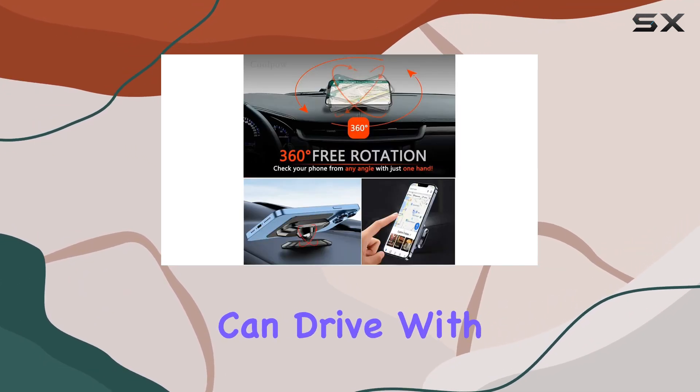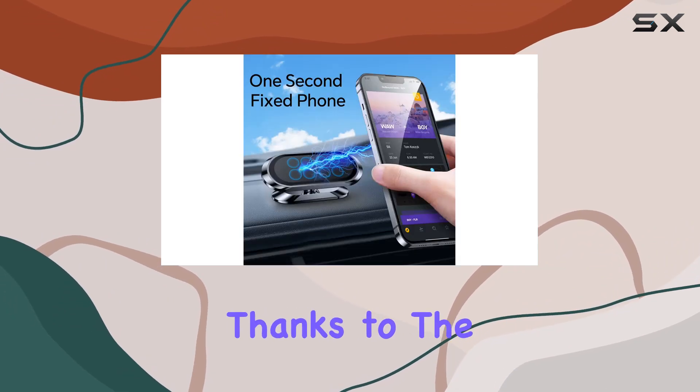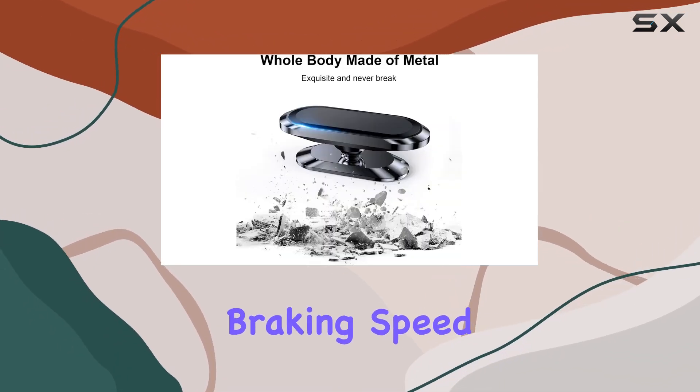So you can drive with peace of mind. What really impressed me is the super stick force — thanks to the VHB adhesive, this holder sticks firmly to the dashboard, handling various road conditions like sudden braking, speed bumps, and rugged mountain roads without breaking a sweat.